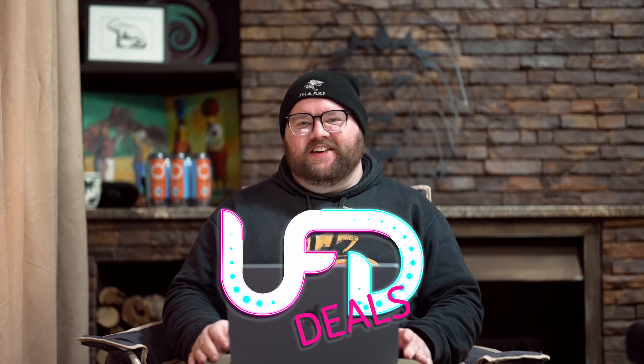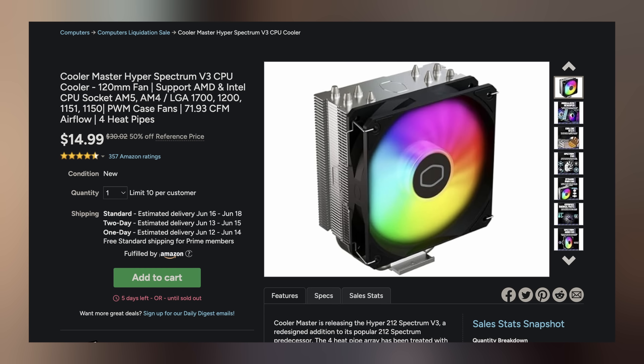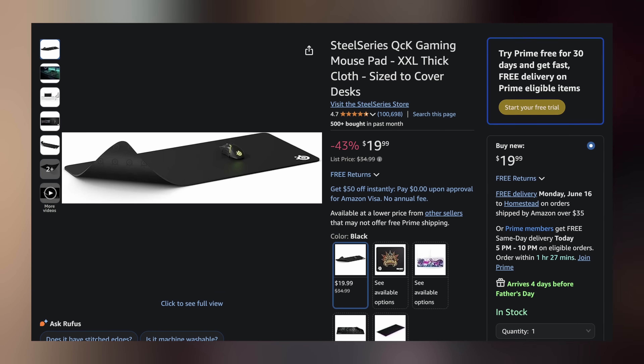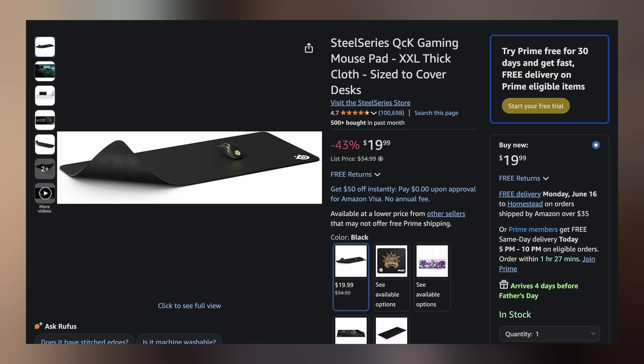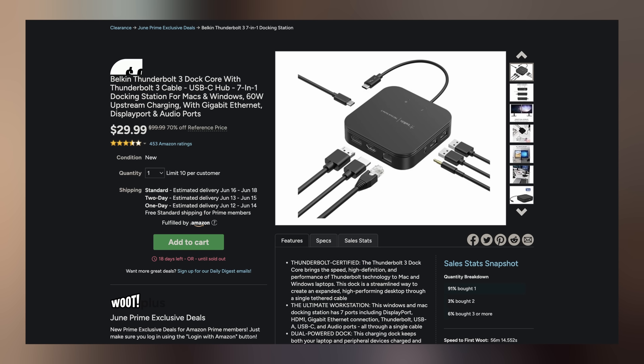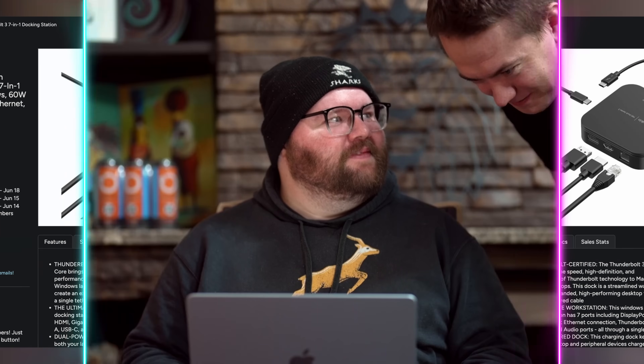Welcome back to UFD Deals, bringing the hottest tech deals on the internet. Starting off, we have the Cooler Master Hyper Spectrum V3 CPU air cooler, which you can grab for only $14.99, making it $15.03 off. Next up, we have the SteelSeries QCK XXL Cloth Gaming Mouse Pad for only $19.99, making it $15 off. And lastly today, we have the Belkin 7-in-1 Thunderbolt 3 dock for only $29.99, making it $70 off. You can find these and more linked in the video description down below. I'll hand it back to Brett for the rest of your hot news.